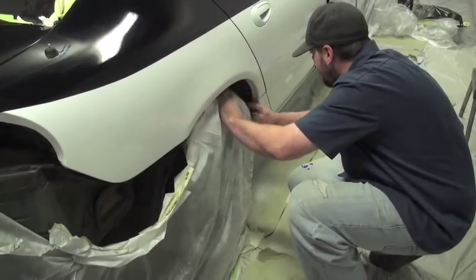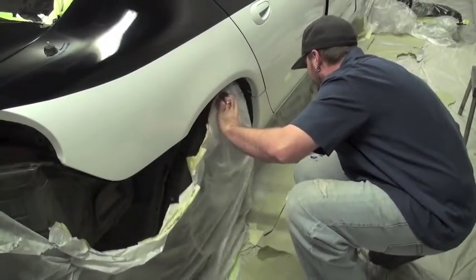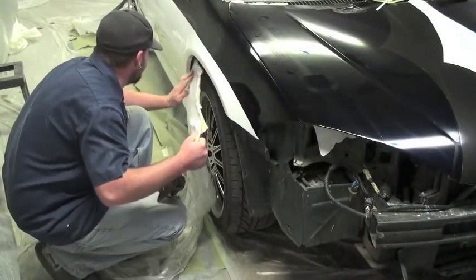Then you can start to unmask everything. Hopefully your tape held up and you don't have overspray everywhere.